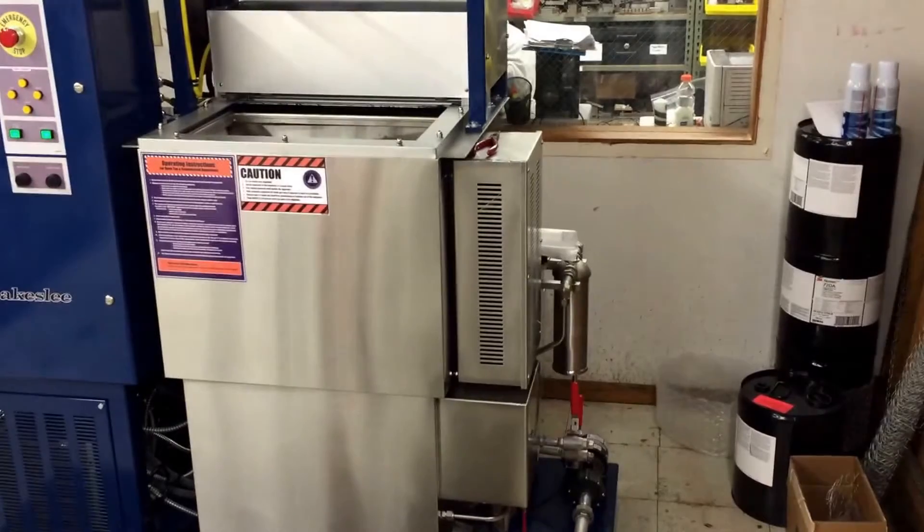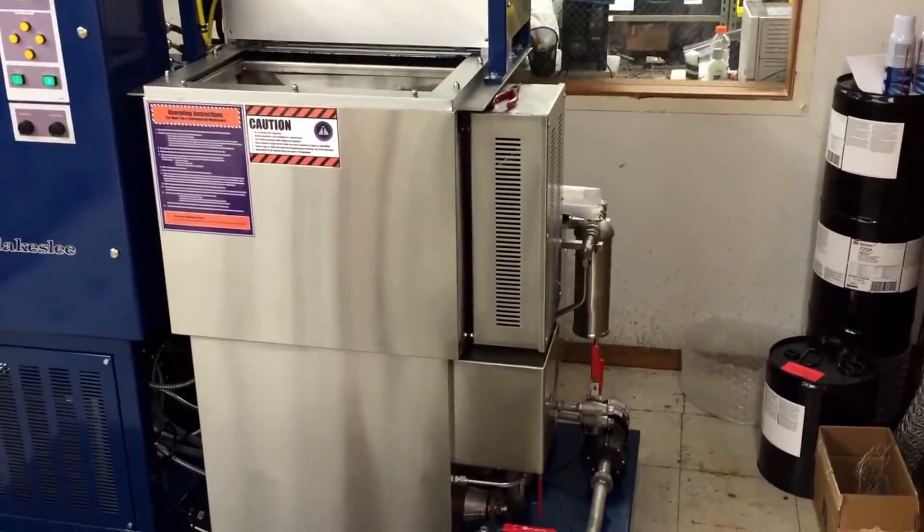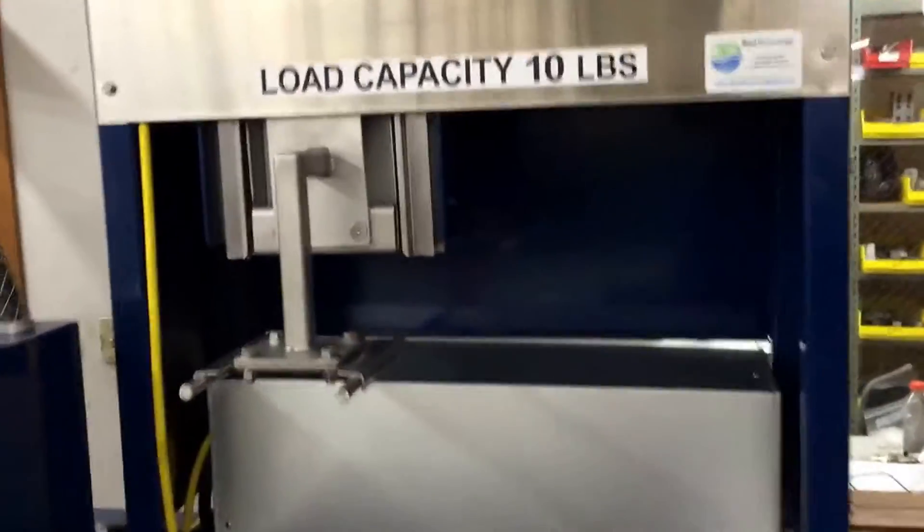Today, Best Technology is at a medical device manufacturer and an aerospace parts manufacturer, looking at a vapor degreaser with an automated hoist.